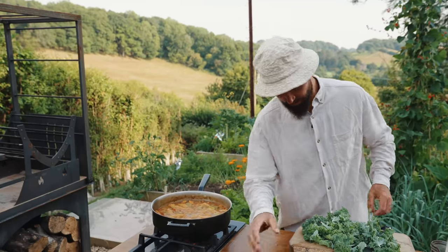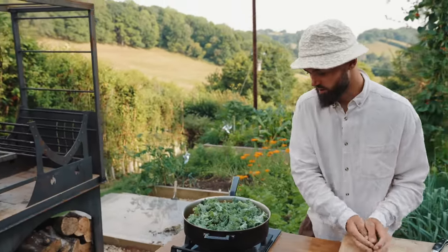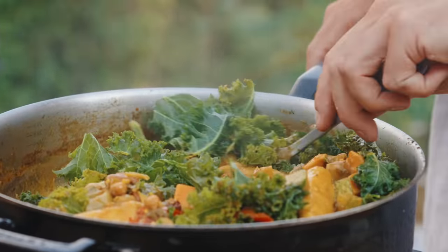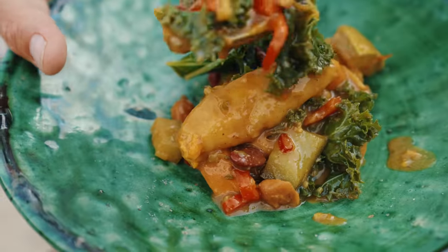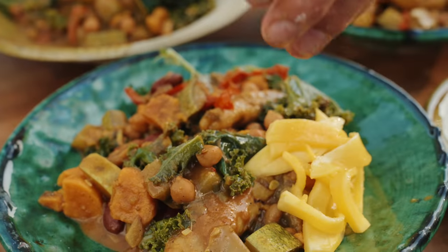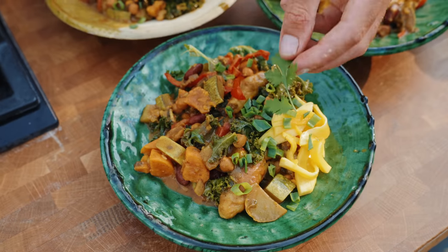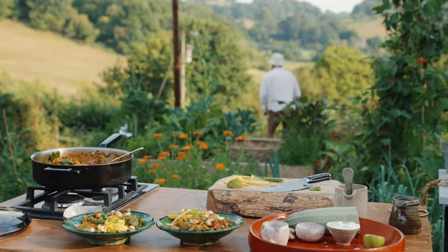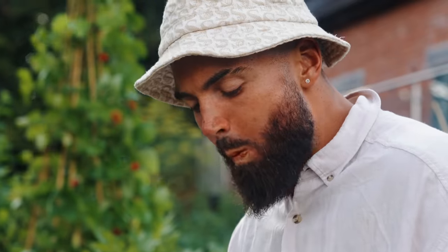Wow, that looks bloody amazing. Comfort food at its finest. Get my kale on top and then just get the lid on - the steam and the heat will just cook that through really gently. Let's serve up for me and the boys. This is going to revitalize us. I'm going to serve it with some chopped mango, spring onion and fresh coriander, and then just top the stew with a sprinkle of cashew nuts. Just what I need.